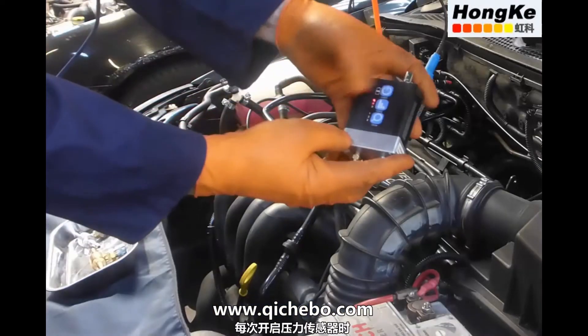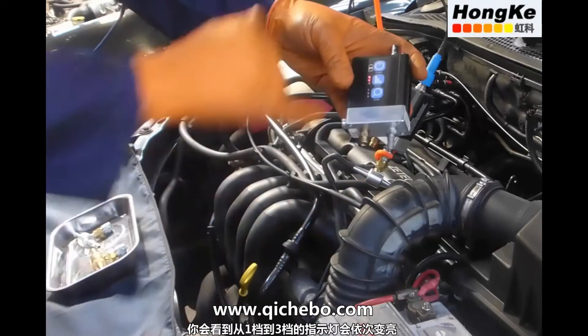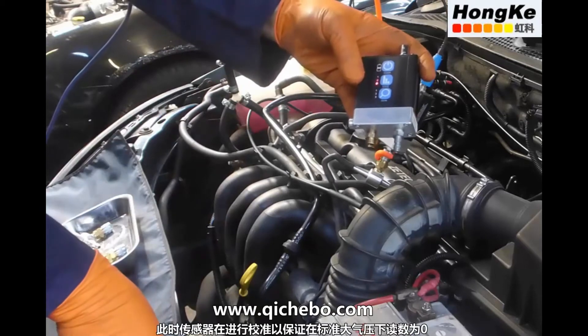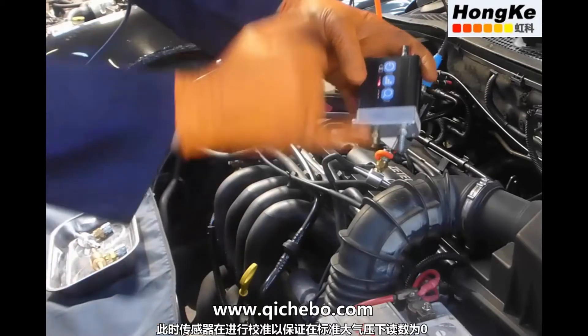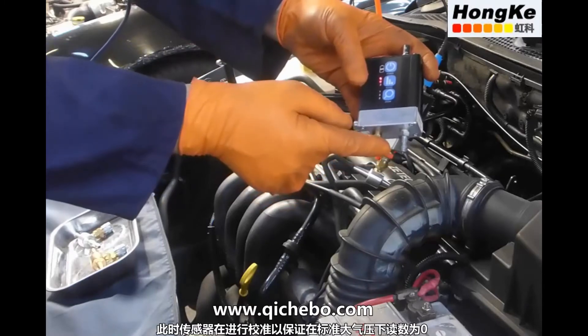Every time we switch the transducer on, it's important to have the test board open to atmosphere, because you'll see that it'll scroll through from 1 through to 3 and back to 1 again. This is a calibration, so it's ensuring that we have zero pressure when we're open to atmosphere.